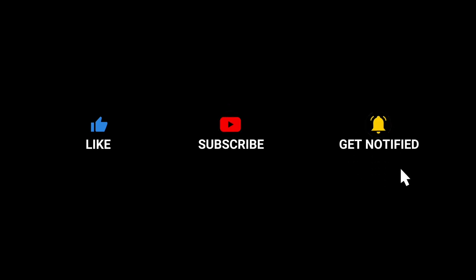So friends, this was the video — which jewelry did you like? Comment and tell me. If you liked the video, please like, share, and subscribe. I'll see you in the next video with more informative content. Till then, bye bye!